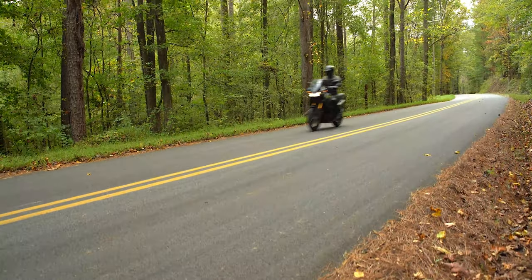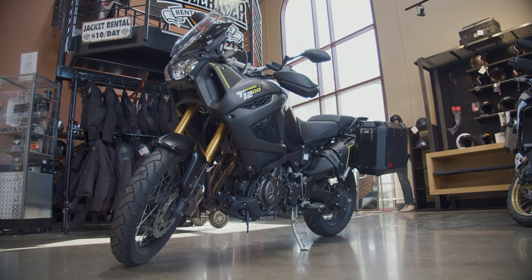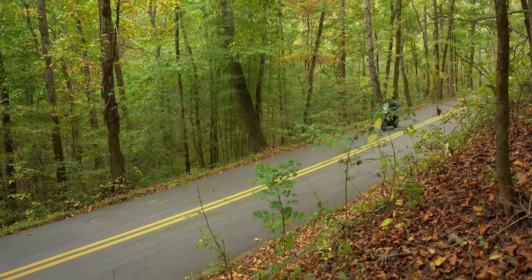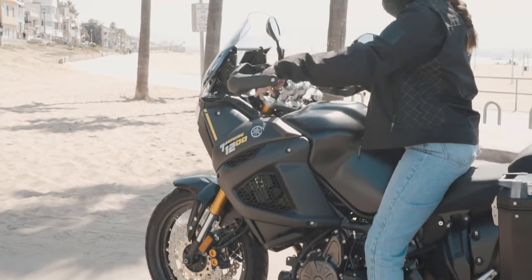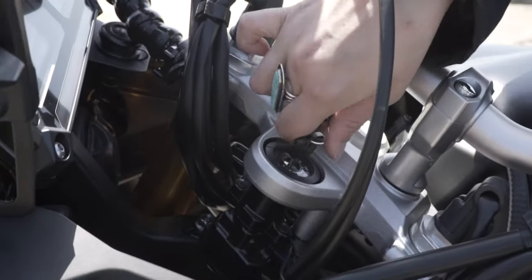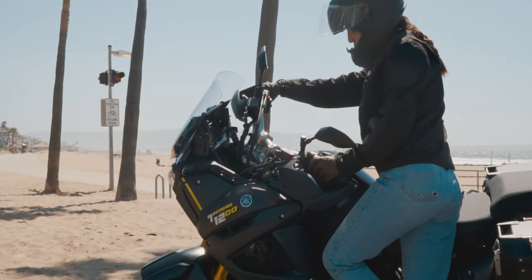Now, let's cover some riding safety tips. Never take your bike off-road — staying on streets and highways is the only way to ensure you and the bike make it back in one piece. Once the bike is parked, it's important to lock your handlebars. Turn the handlebars to the left, turn the key to the left into the lock position, then take the keys out of the ignition. You've now successfully locked your bike.